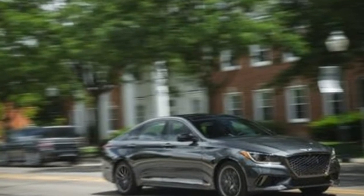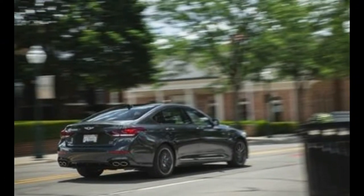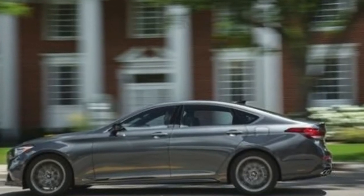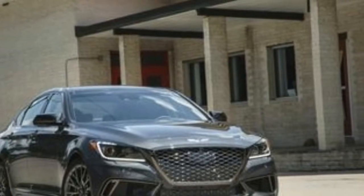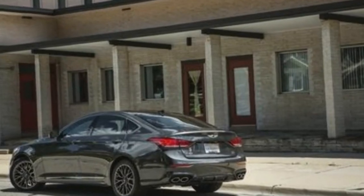The biggest news for 2018 is the introduction of the Sport model, which borrows the 3.3-liter twin-turbo V6 from the larger G90. This engine makes 365 horsepower and rocketed the G80 from 0 to 60 mph in 5.0 seconds in our testing. Unique copper-colored exterior and interior trim, dark 19-inch wheels, and aggressive front and rear lower bumper elements add visual swagger and help differentiate the Sport from the more luxury-oriented G80 models. The G80 Sport's standard adaptive suspension provides an athletic driving experience while preserving the G80's supple ride.